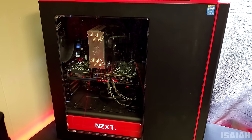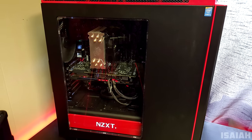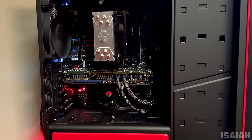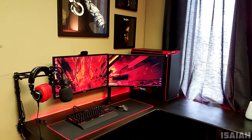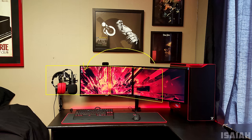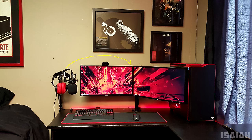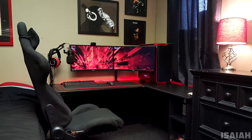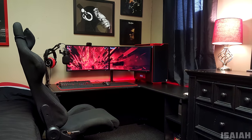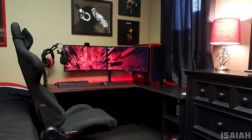The PC powering the setup has a 4790K and an EVGA GTX 970 inside the H440 case, which unfortunately is being blocked by the monitors. I would recommend moving the boom arm and sliding the monitor over so it's slightly hanging out from the desk if you want the case to be visible. I would also hook up the boom arm to the actual monitor mounts and pick up a headphone anchor for those headphones and place it under the desk. These are just my recommendations — if this setup works for you, by all means don't change a thing.